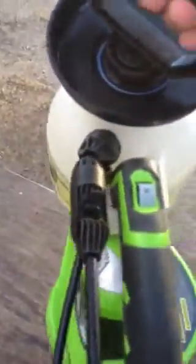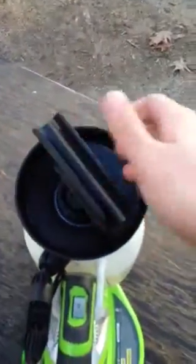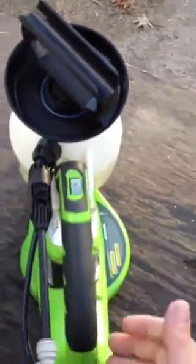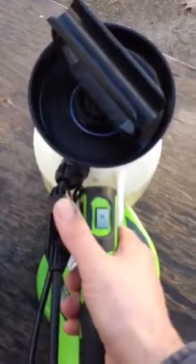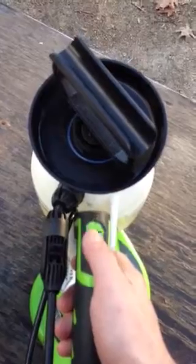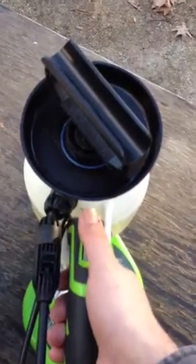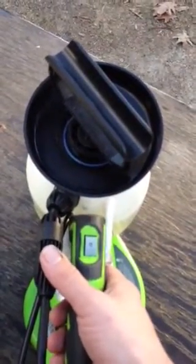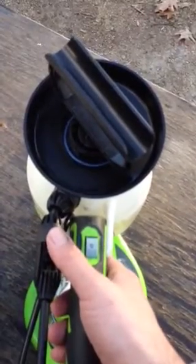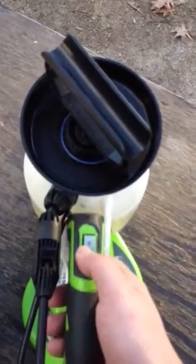You're actually able to lift up the entire unit from the pump as well as the control area. In the control area, you have your two controls: your air stream and your liquid stream. First you would turn on your air stream, then you would turn on your liquid stream. And when you turn the unit off, you would do it in reverse — liquid off, then air off.